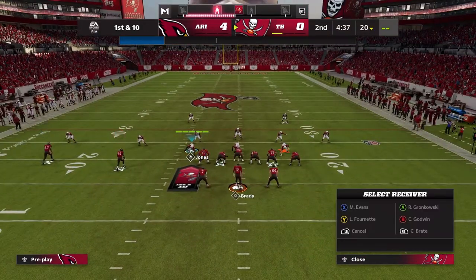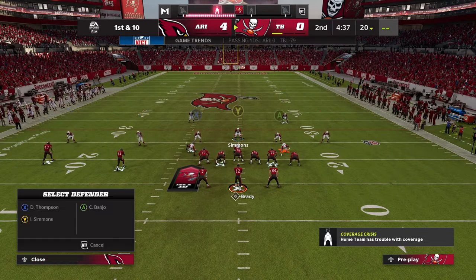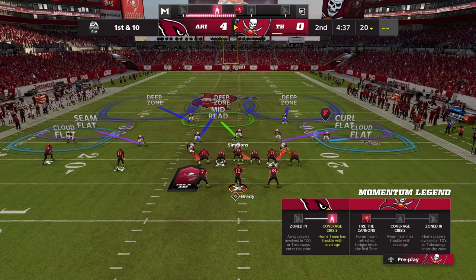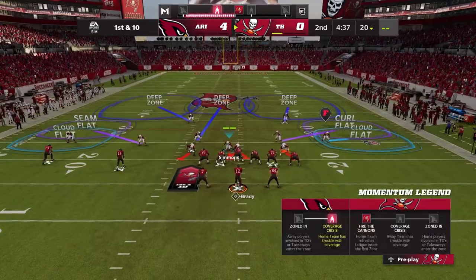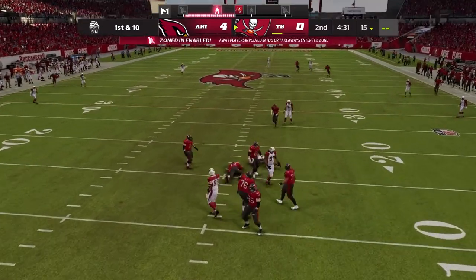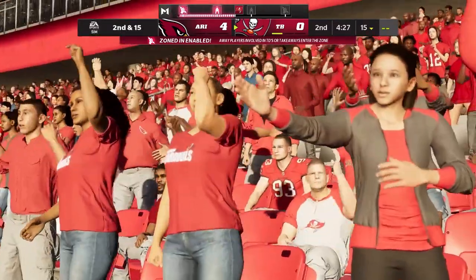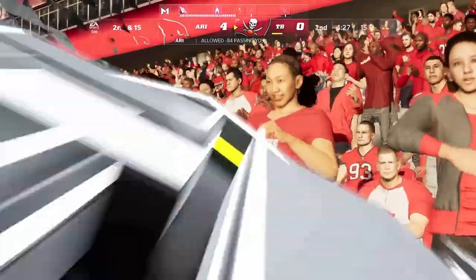The other way we could stop that is using the double third we talked about a couple of takes ago. We set our defense up the same way but go ahead and put that third in. Snap the ball — got caught in the line, but you can see that is a little bit better coverage on Mike downfield. He doesn't get dropped off so hard; he gets passed off a little bit nicer. So that's also an option.